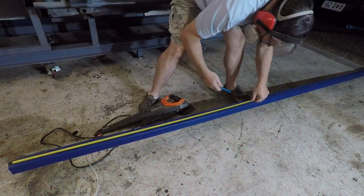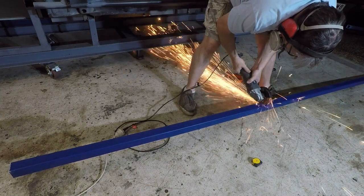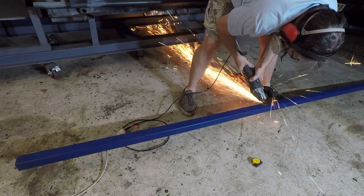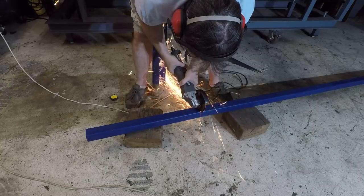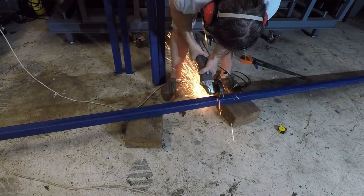Right, next episode, let's get straight into it. Although the build frame is really good to start off with, it doesn't really help us get underneath and around and get access to everywhere. So what do we need? We need a car rotisserie.